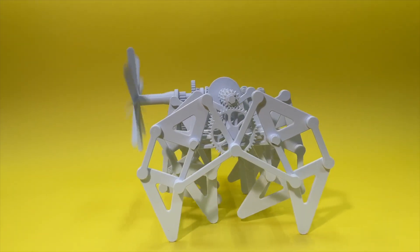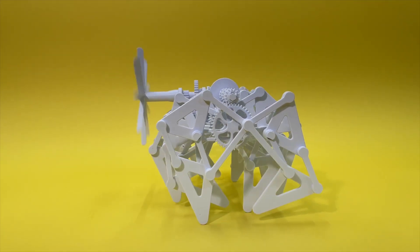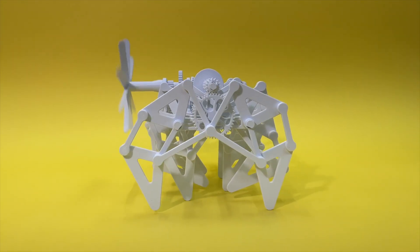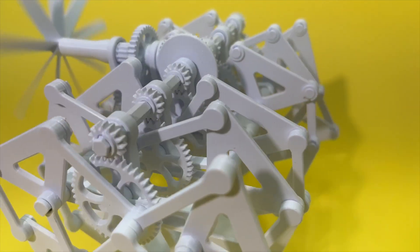In this video, I'm going to be showing you how to assemble the 3D printed Strandbeast walking mechanism. All the parts for this are 3D printed and the file package can be found on my website. Link is in the bio below.